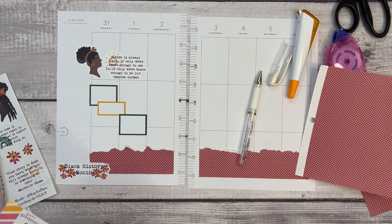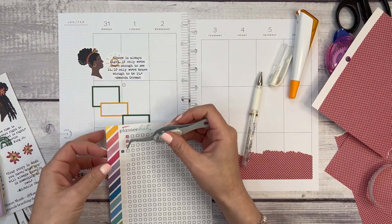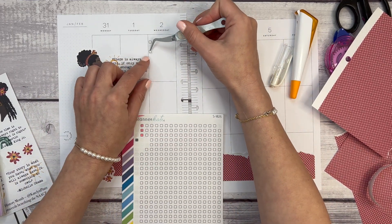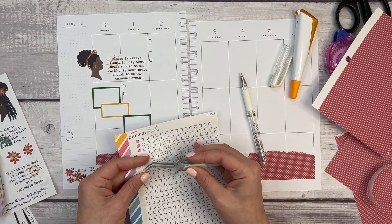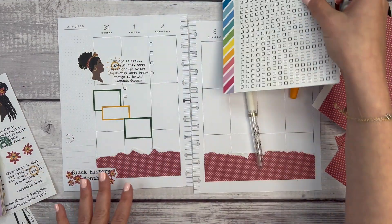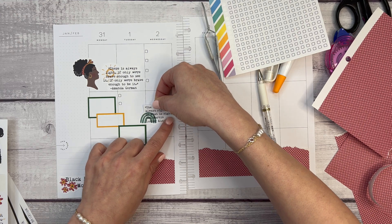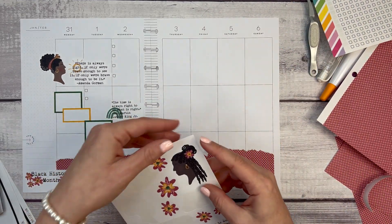I'll go back to the plain bullets — I don't think I'm going to color them in. These are from Planner Kate but very similar ones are in the journaling sticker book. I'll put some up here for my to-dos and leave them plain. I thought about using the checklist stencil but I don't love how it looks in a classic planner because it goes all the way to the edge. Let's grab the MLK quote — 'The time is always right to do what is right' — and that fits perfectly here.